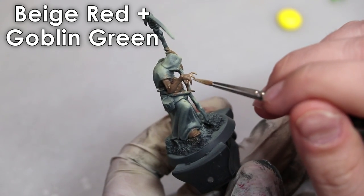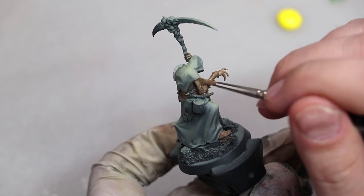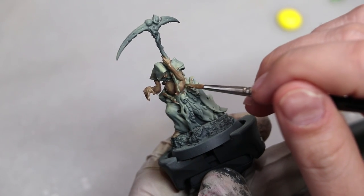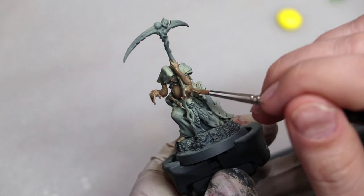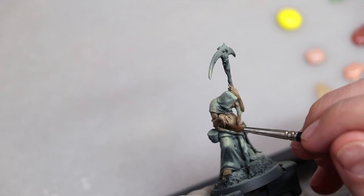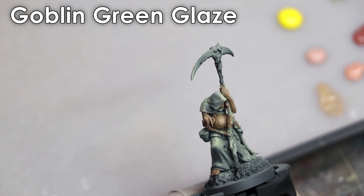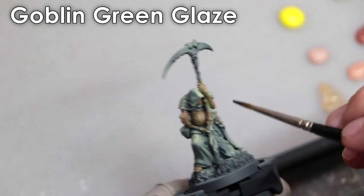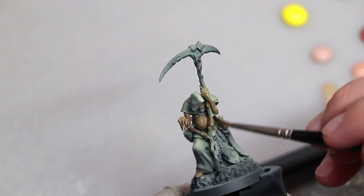You'll notice that I'm not painting in traditional layers. One of the other ways we can communicate diseased skin is not simply by the color choices, but also by the paint application. We can use the application to our advantage. You'll notice I was often stippling, stabbing, making sure that the paint had a rough texture to it, which is unusual for skin and will read as diseased.